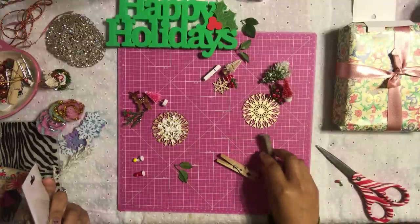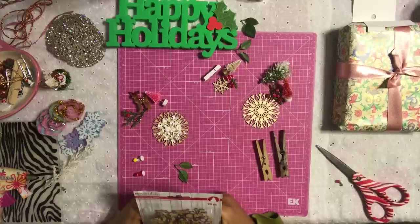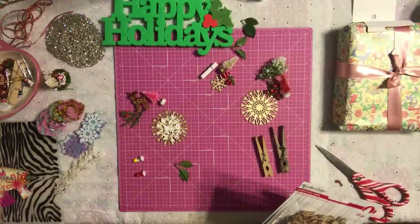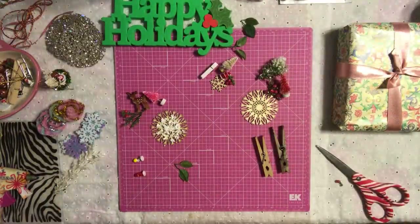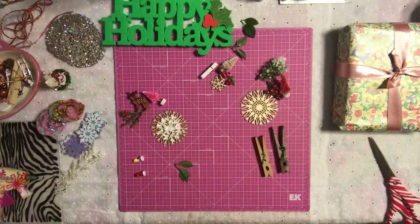Hi honeys, welcome back, it's me Jenny! We are going to be doing another DIY project for the Christmas series. I'm super excited about this project. There is no secret that I love to wrap presents for Christmas — that is one of the things I love the most, making them really pretty. I wanted to do something different this year to make my gifts more festive, more pretty, and more fancy. Let me show you what I'm going to be doing.